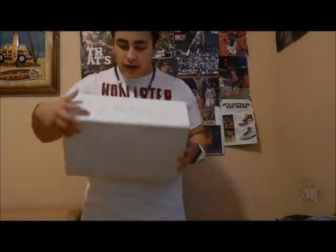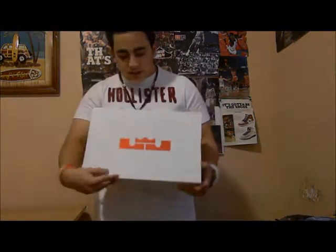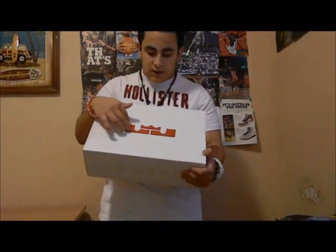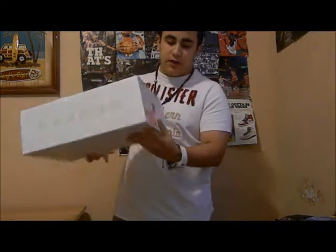We're gonna get into it starting with the box. You got a new box, you got LeBron on one side and LeBron on the other — on both sides. On the top you got a new logo: L for LeBron and J for James with a crown on top. On the back you got a varsity red with a Nike swoosh and another varsity red, and in the front you got your tag.